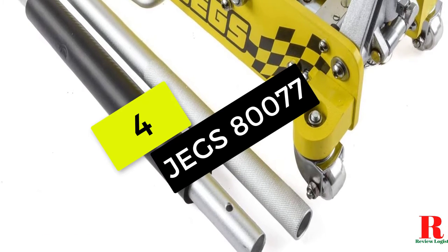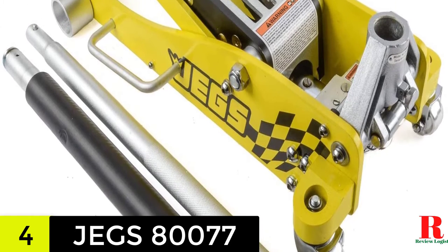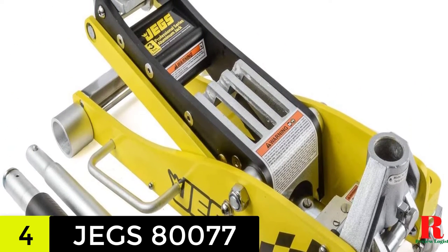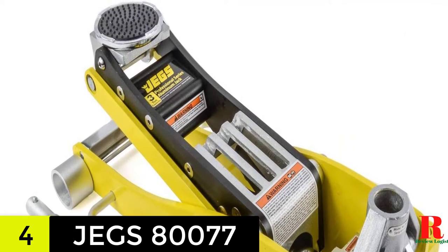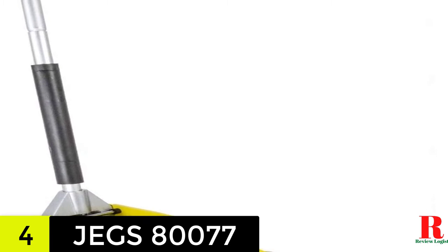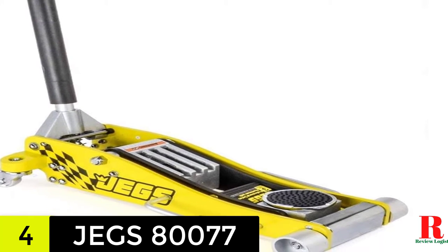At number 4 on our list, we have the JEGS Professional Low-Profile 3-ton aluminum floor jack. With its low-profile design, the JEGS 80,077 stands out from the crowd. With a height of under 3.5 inches and low-profile front rollers, you can rest certain that this jack will be placed quickly and accurately. It is also a simple jack to operate because it comes with broad track wheels and twin side handles to make placement a snap.